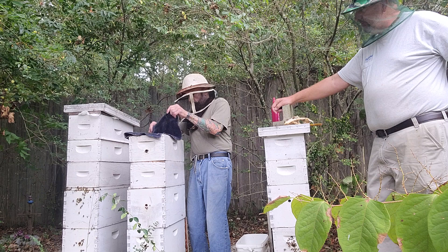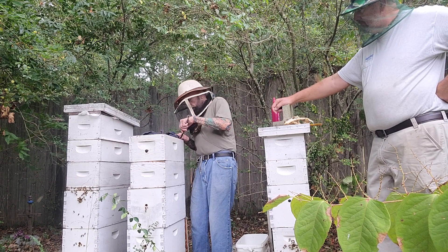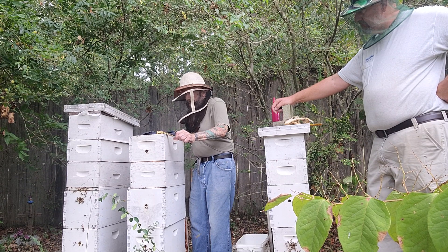The best year I had was 16 swarms — that was last year. And I could have had more if I would have put more hives out.